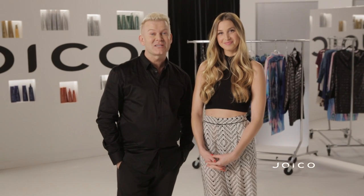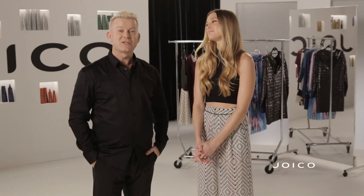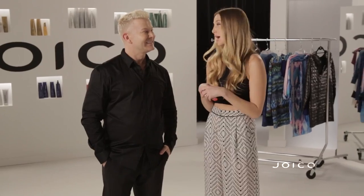Hi, I'm Damian Carney. I'm Joico's International Artistic Director and welcome to my Drab to Fab series. As you can see, I'm not alone. I'm with the incredible Whitney Port. Hi guys. I am so excited to be here to work with Joico and to film this web series for Drab to Fab.